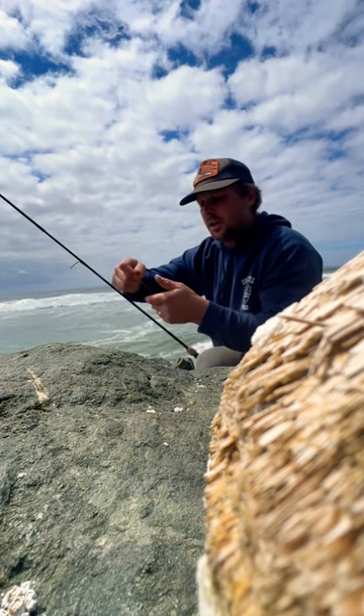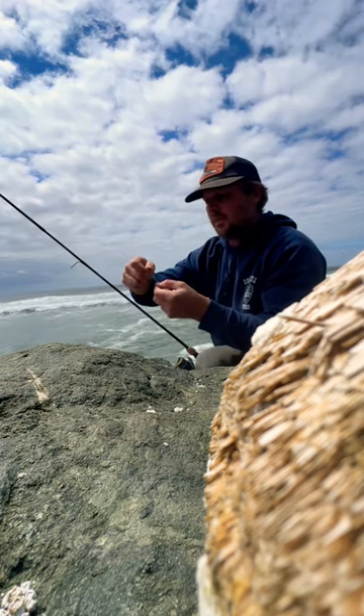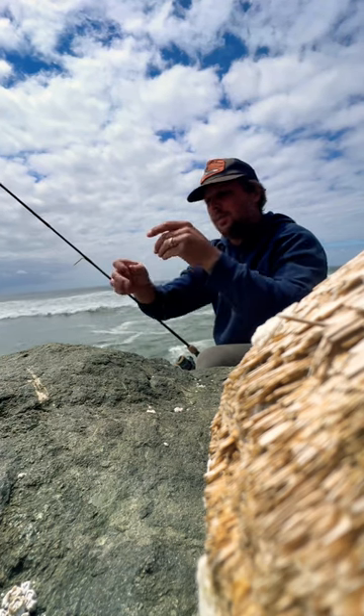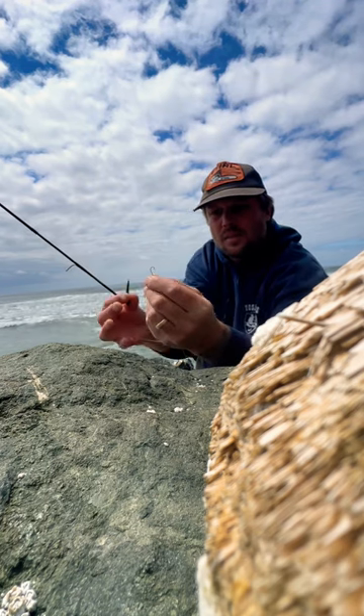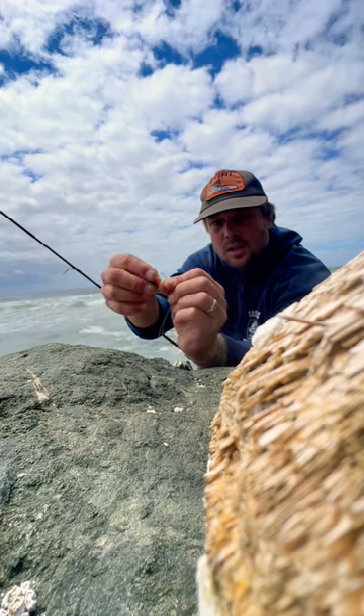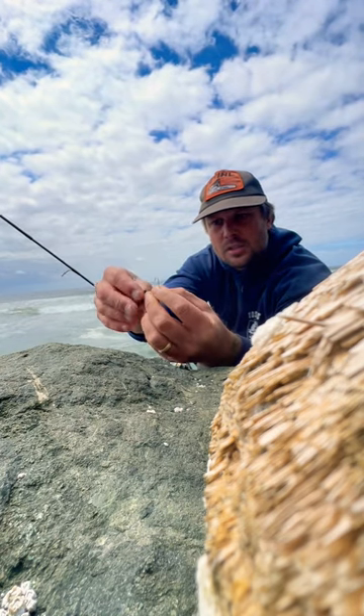I use bait holder hooks. These are smaller than I normally use, but I found that they've got a bait holder on them on the shank, that does really good for these little sandworms.